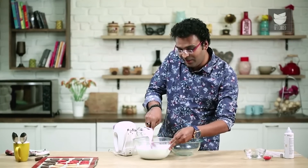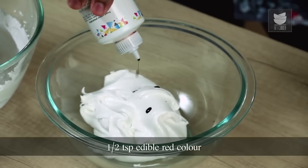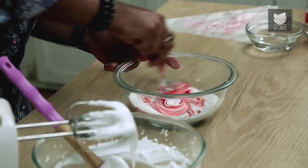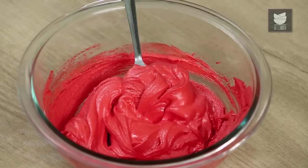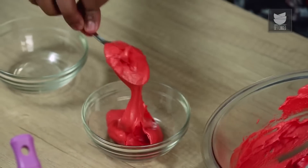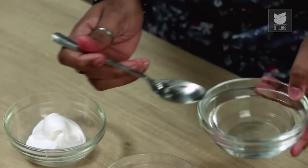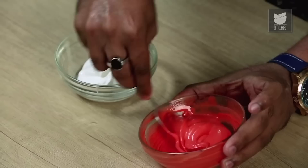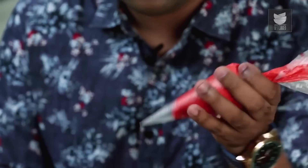Transfer half of the icing so we can colour it bright red using the same food grade red colour — mix well with a spoon. Once nicely mixed, keep it aside under a damp cloth. Then take two bowls and transfer the desired quantity of icing into each. Add a teaspoon of water in each bowl purely to adjust the consistency, then transfer straight into a piping bag and give it a very tiny snip using a sharp scissor.